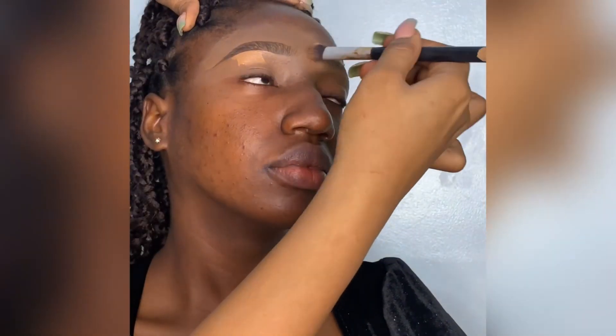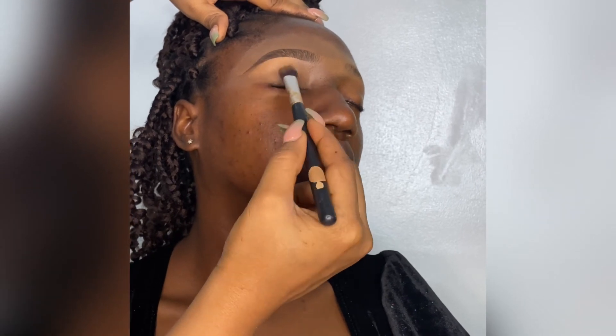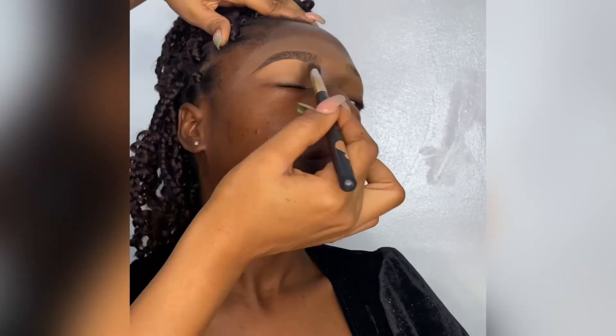I put a light concealer under the brow bone, left it for a couple of minutes, and now I'm blending it out — I just needed the brow to pop more. Then I went in with my brow gel and brushed it through. The brow game is perfect! I did the other one behind the camera and I'm using the blending brush to blend the outer part.